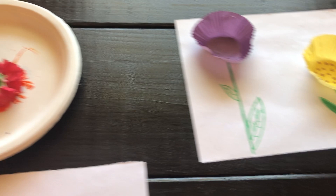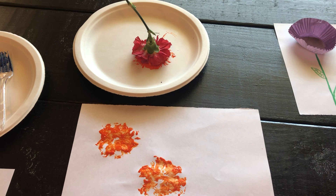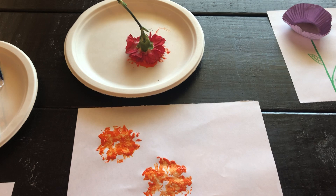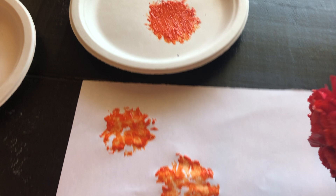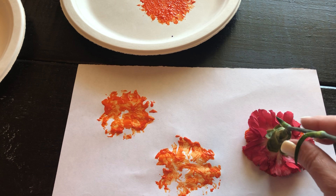Over here, I had a sweet friend that sent me flowers, and I thought, I know what I can do — I can paint with those flowers! So you take your flower and dip it in the paint. Make sure you do a good job, and then you put it over here and you're gonna stamp it.